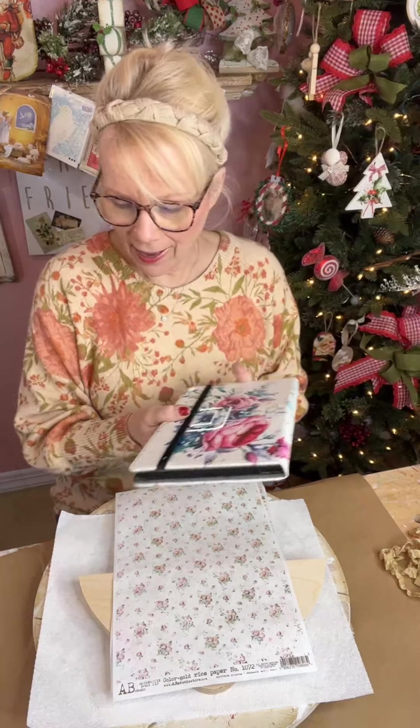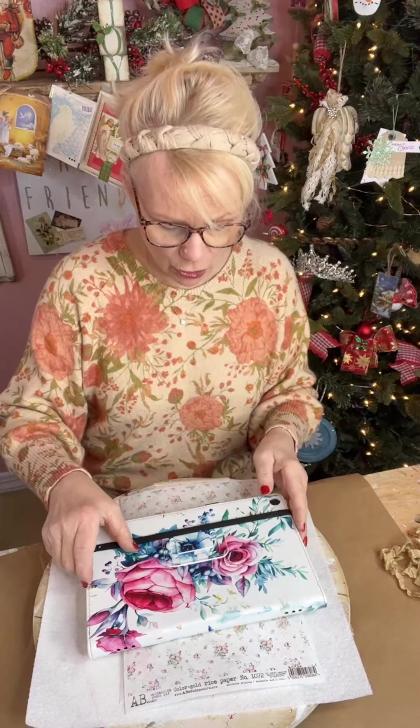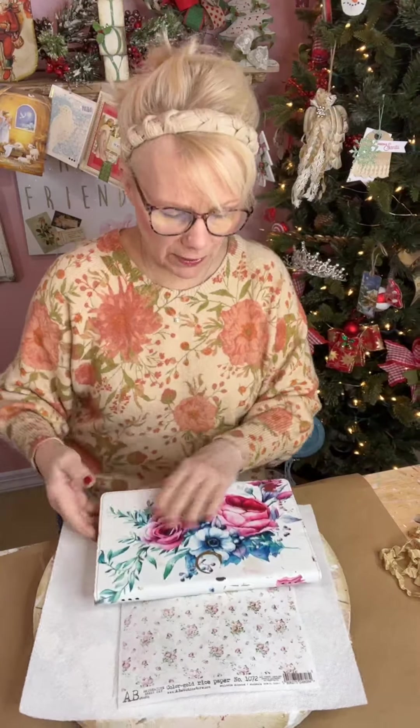Good morning everyone, happy Wednesday! Grab your coffee and join me for some crafting today. We're going to be making a shabby chic, vintagey style wooden angel, so if that's your jam come on and join me. If you're watching on the replay, put hashtag replay in the comments so I know you're watching. Welcome to Yesterday's Tomorrows!